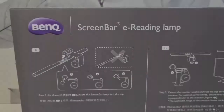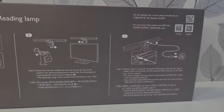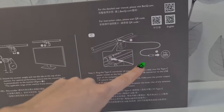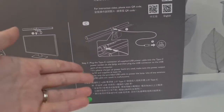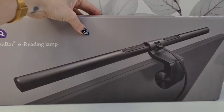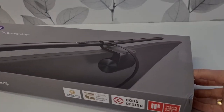Let's take a look at the back — we have all the steps that we need to put our ScreenBar together. Super easy to install, only a couple of steps. We can also use it with our computer, our TV, a power bank, or with a phone adapter, so that's really cool. The model is AR17. I will also put a link down in the description if you want to purchase it. Let's cut the tape.